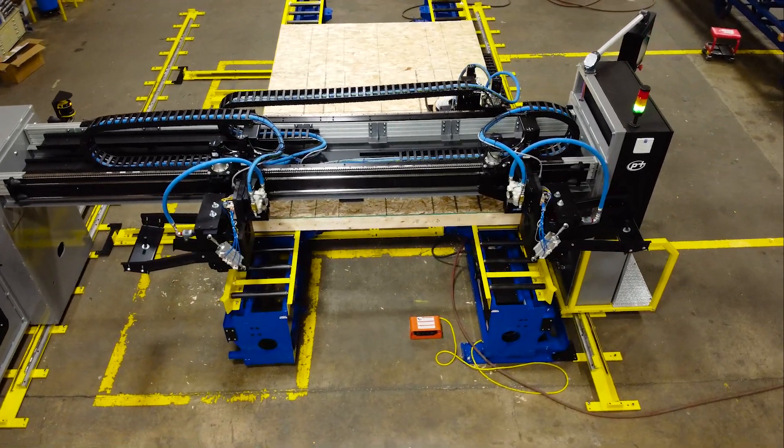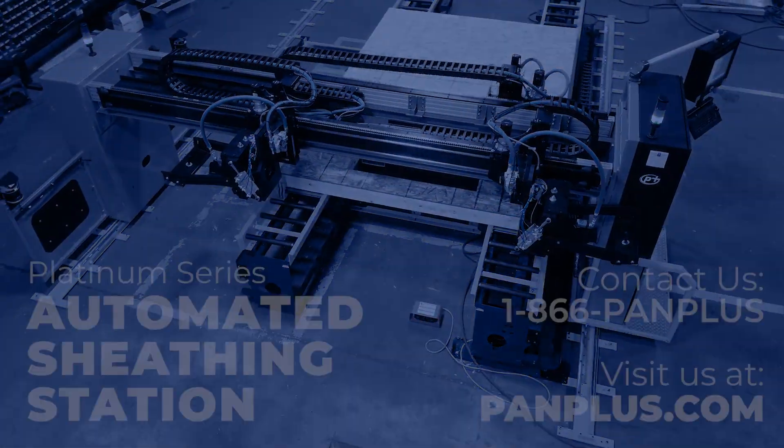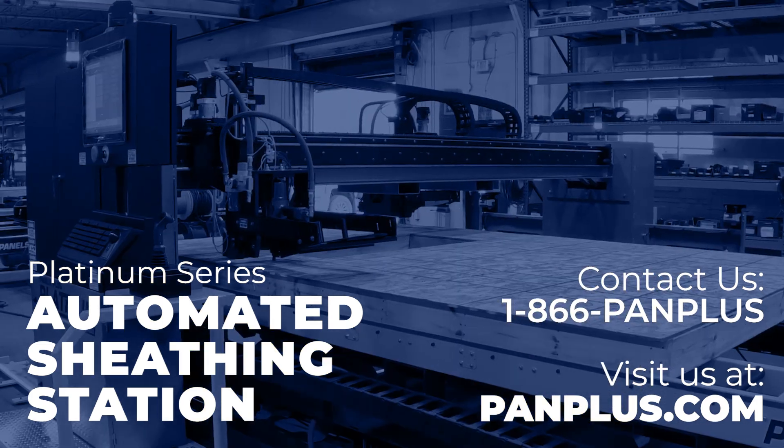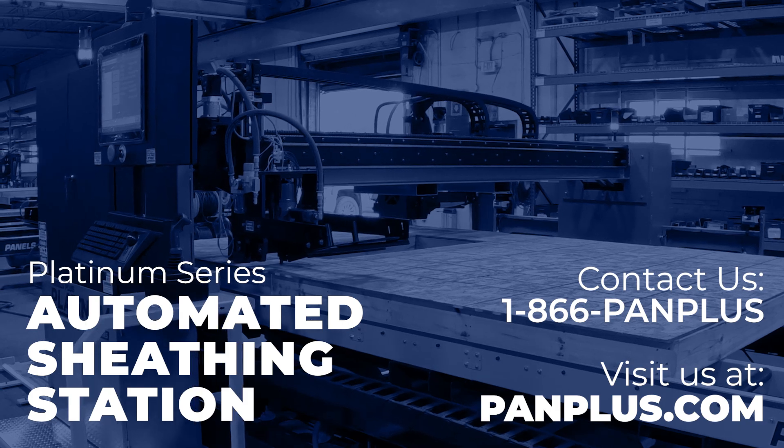Increase production and improve quality with the Platinum Series Automated Sheathing Station. Contact us toll free at 1-866-PAMPLUS or visit us online at pamplus.com.